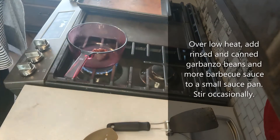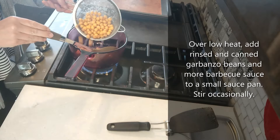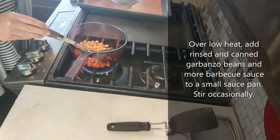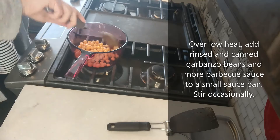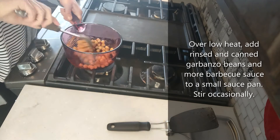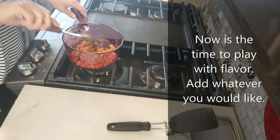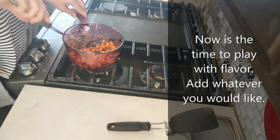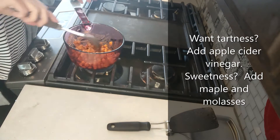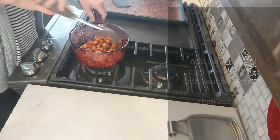Here I have some barbecue sauce and some rinsed garbanzo beans, also known as chickpeas. I'm just going to heat them up over low heat, making sure the garbanzos are coated in that barbecue sauce. If I want to add a little heat, I could put in some sriracha or Tabasco sauce, or add more cayenne — it just kind of depends on what barbecue sauce you're using.